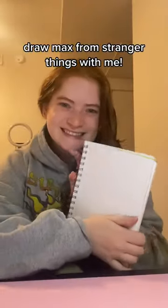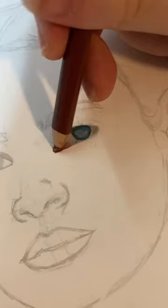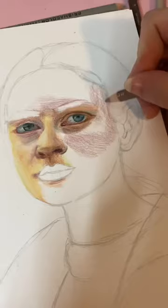Come draw Max from Stranger Things with me. A lot of you might not know, but I have been an artist for quite a long time. I haven't drawn in a while, but tonight some of the inspiration hit and I decided to share it with you guys. For this piece I'm using Prismacolor pencils.